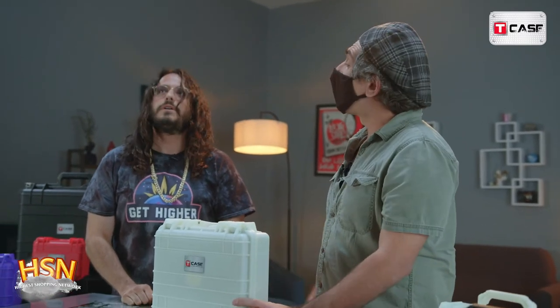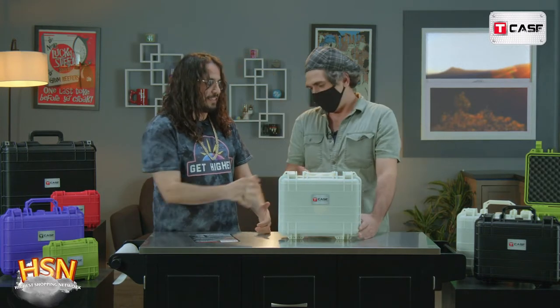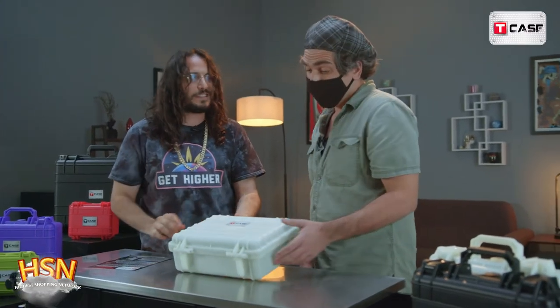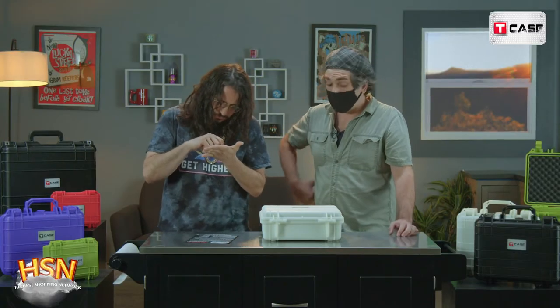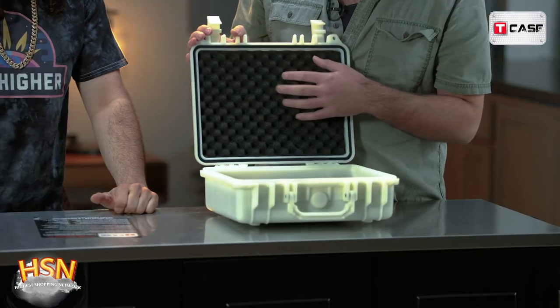These cases are made from a polypropylene plastic — harder than a coffin. It's dent resistant, shatter resistant, waterproof, and also dust proof. This is a 12-inch model — the foot long. Each of these comes with foam lining, a little eggshell foam inside.